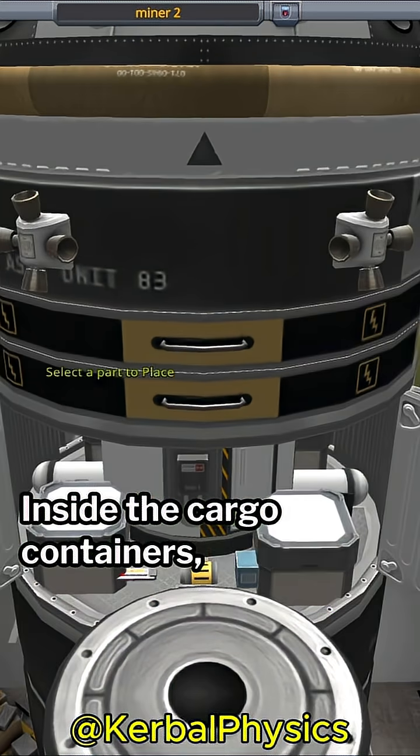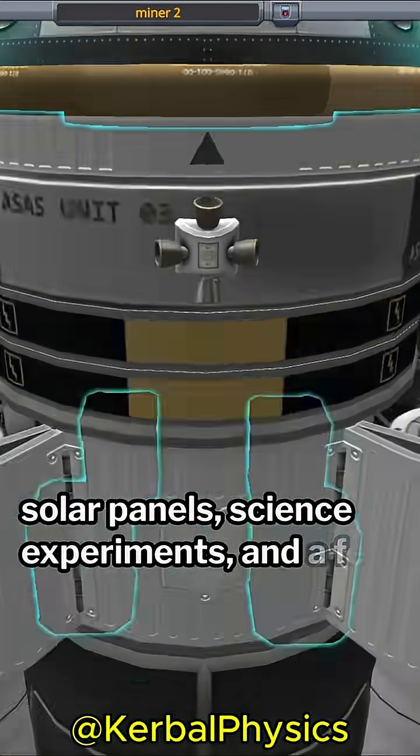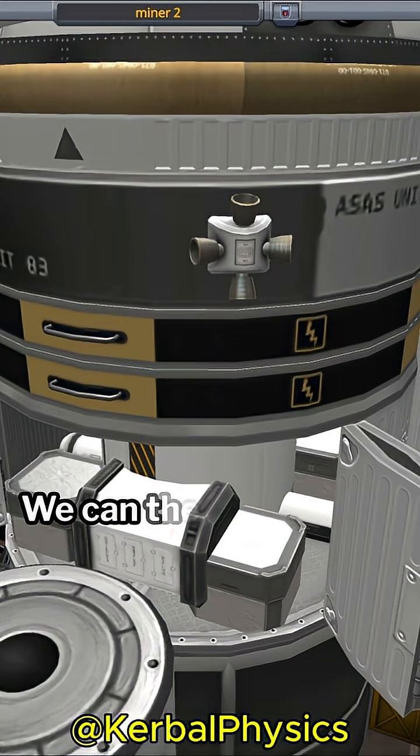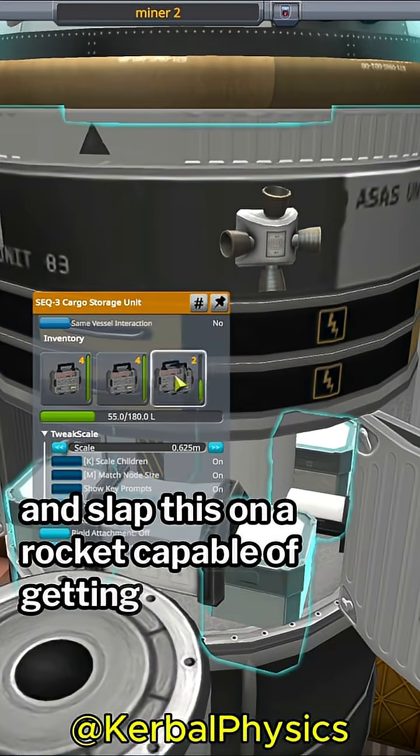Inside the cargo containers we're going to add an antenna, solar panels, science experiments, and a few repair kits. We can then build out the same design as before and slap this on a rocket capable of getting to the station.